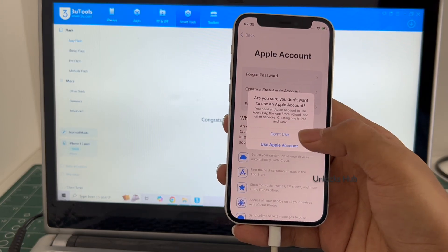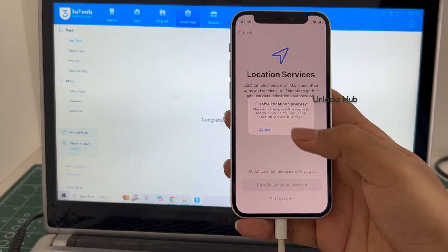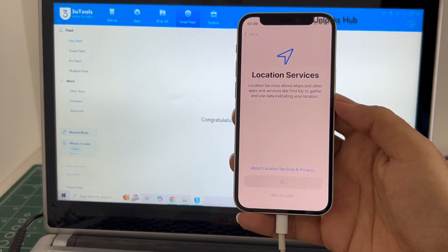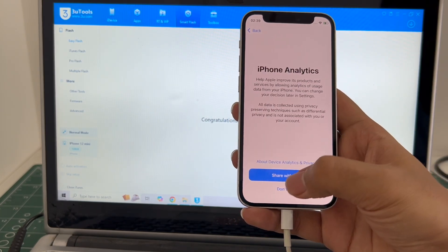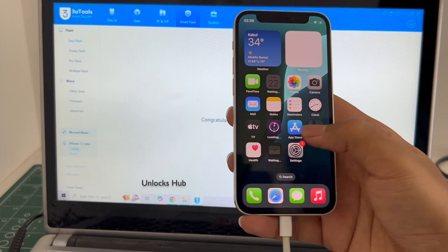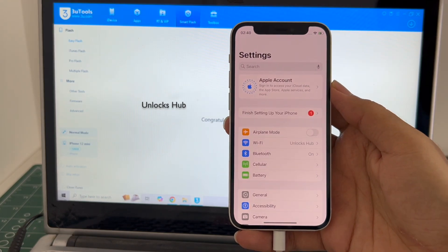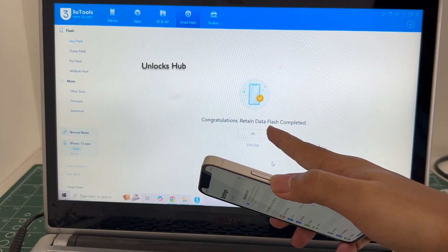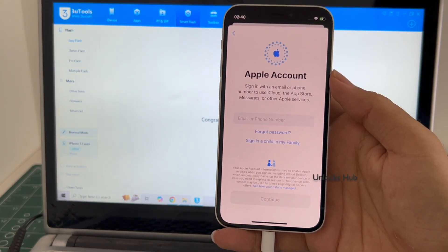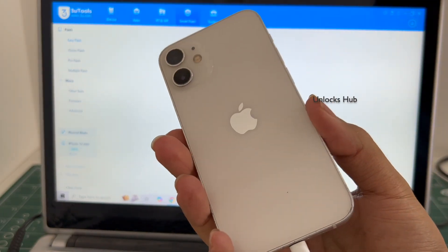I'll be adding an Apple ID later and it finally says welcome to iPhone. Let me swipe up and now we are inside this iPhone 12 mini running on the latest iOS 18.5. Let me go to settings. It is already locked into Wi-Fi because I had selected the retained data flash. If I select the quick flash mode everything will be completely erased. You can log in with your own Apple ID and password or create a new Apple ID as well. This iPhone 12 mini is now completely iCloud unlocked.